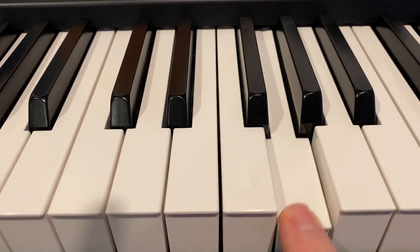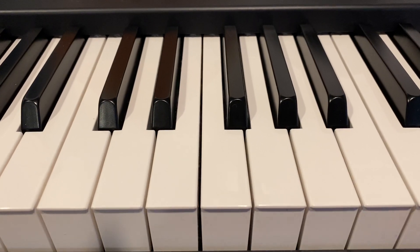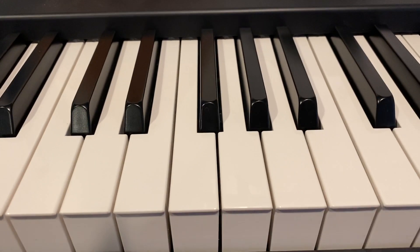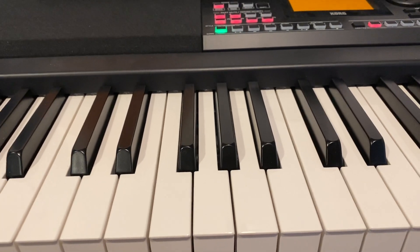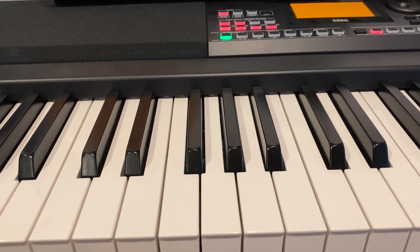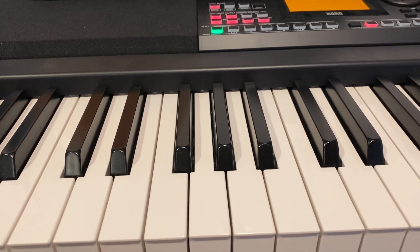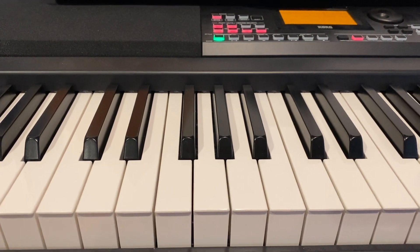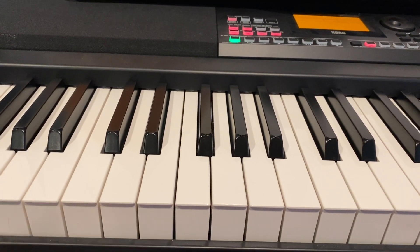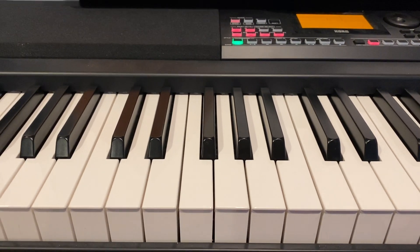I'm worried it seems to be spreading to additional keys — one or the other of the sounds. I'm wondering how bad it's going to get as this thing ages. I'm trying to decide if I should send this back and get a third keyboard, or if I need to move on to another model because maybe it's impacting a lot of these. Hopefully this video makes it into the hands of other XE20 owners so we can see if this is a widespread issue or just me.